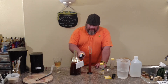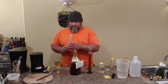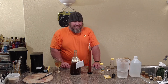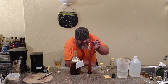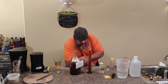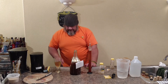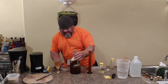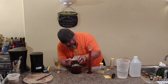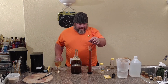Our temperature is 75.3°F, so we'll be able to pitch yeast for sure. We're going to take a gravity measurement now — see what we're starting off with. This one's sitting at 1.150. Super good.